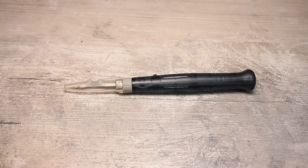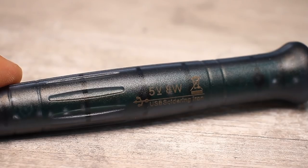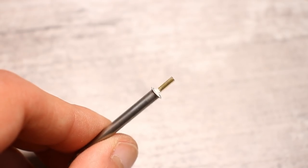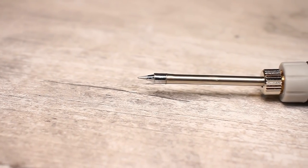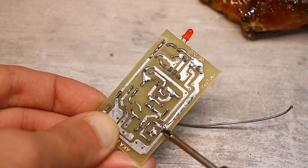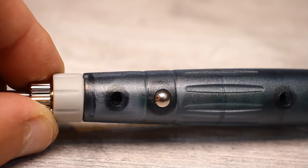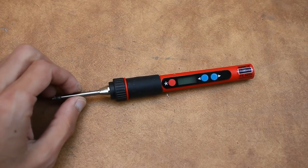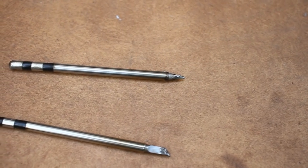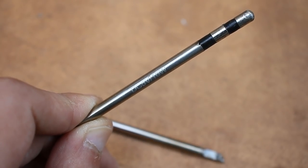USB soldering irons work on the same principle — a nichrome heater and a working tip. Such soldering irons often have a power of 4.2 to 12 watts and are powered from a 5V source or a conventional USB. The tip is usually non-separable; together with the heating element it is a single unit. Because the soldering iron has low power and the tiny tip doesn't have a high heat capacity, such devices can only be used for small works. Often a timer with touch activation is set into such soldering irons — you take the device in your hands and it starts, then after a certain time it turns off if you don't touch the sensor. There are also more complex electronic USB soldering irons with electronic control and a display. More expensive samples may have a tip with a non-combustible coating and even a thermal stabilization system to maintain a stable temperature at the end of the tip.